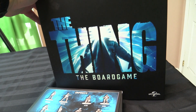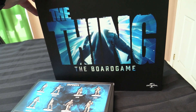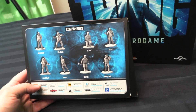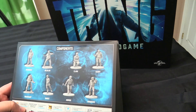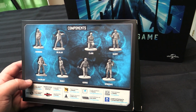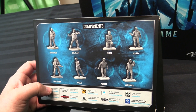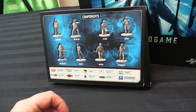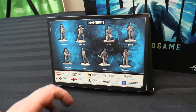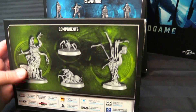Last but not least — who was asleep at the wheel that I didn't know this existed until I walked into a game store this past week? I blame all of you for me not knowing about this. It's The Thing board game — one to four players, fully miniature supported, with Bennings, Blair, Clark, Gary, McCready, Nalls, Norris, and Windows. My one regret is that I don't have a Wilford Brimley miniature. I have everybody else — I have Kurt Russell. And you'll also notice there's no Childs, because maybe he's also one of these!